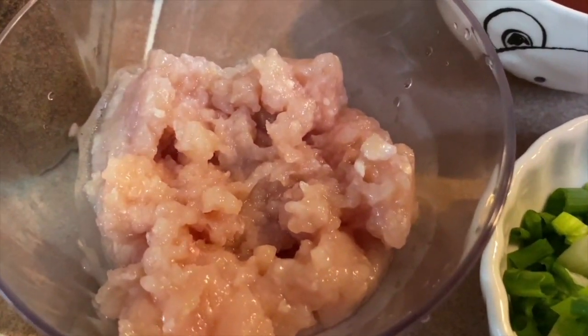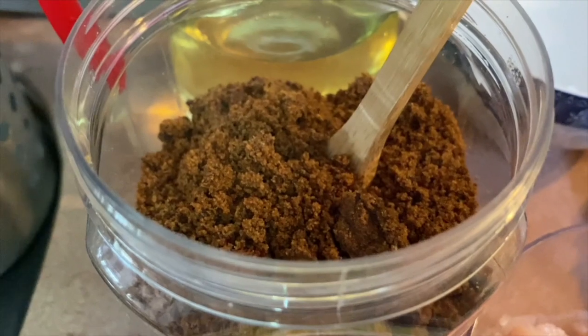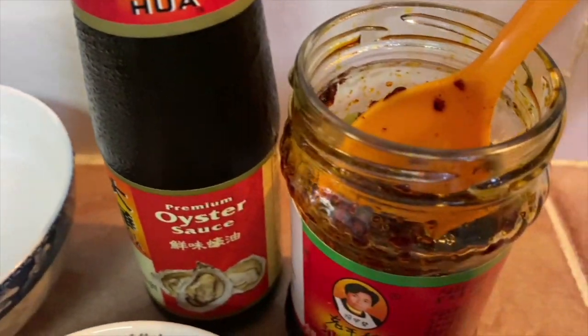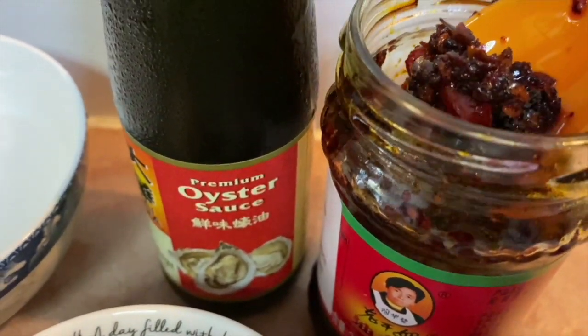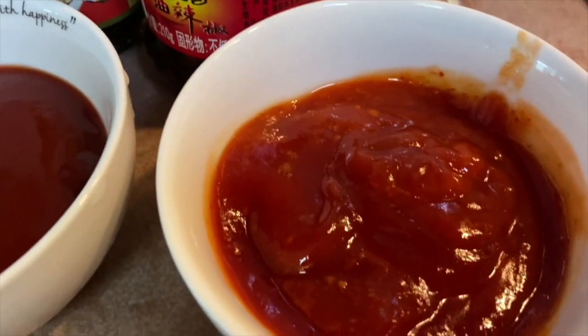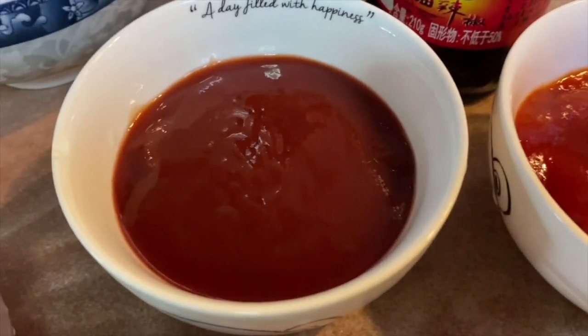100 grams of minced chicken, brown sugar, oil, water, oyster sauce, and I'm also using chili in oil — this is optional — chili sauce, and tomato sauce.